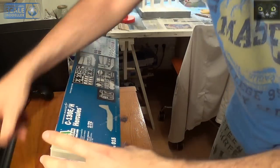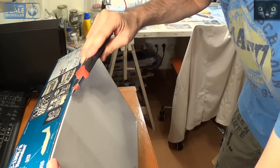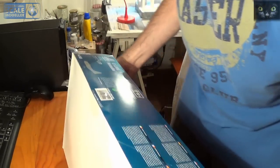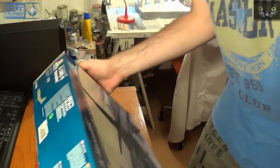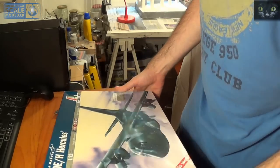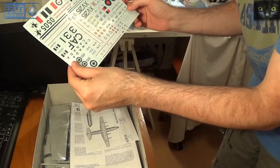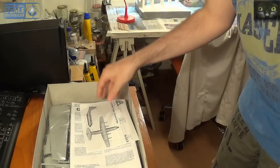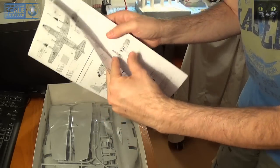So let me show you — it's intact, it's sealed. Okay, there we go. It's a big box. Here we go — we have a sheet with the decals. Great. And the instructions.